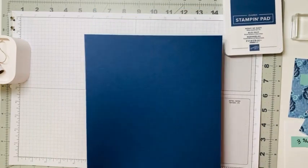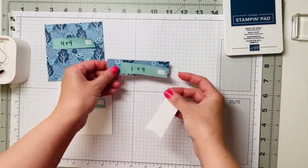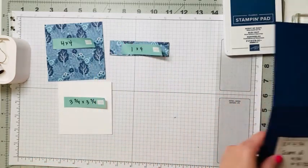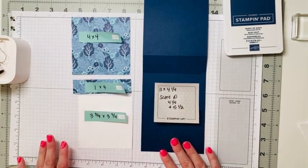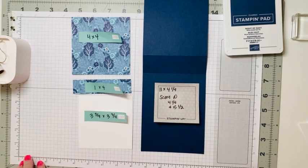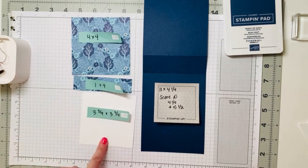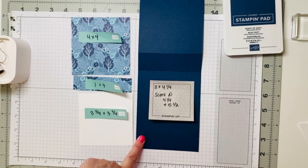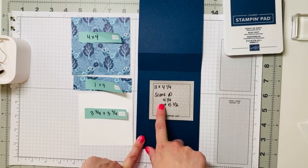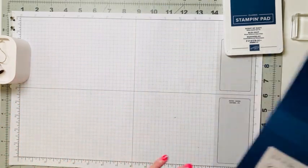We are going to cut that to make our fun folds. I know you'll want to screenshot the measurements, so I'll put them on screen. We're going to use designer series paper in a four by four and a one by four, a piece of basic white in three and three quarters by three and three quarters, and we're going to cut our eight and a half by eleven cardstock at four and a quarter, then score it at four and a quarter and five and a half.